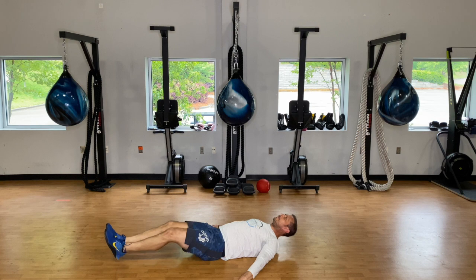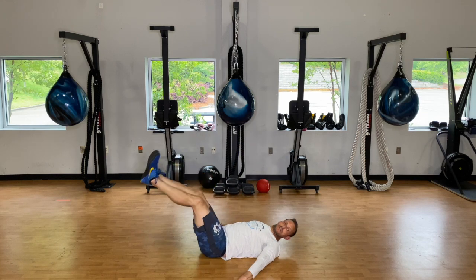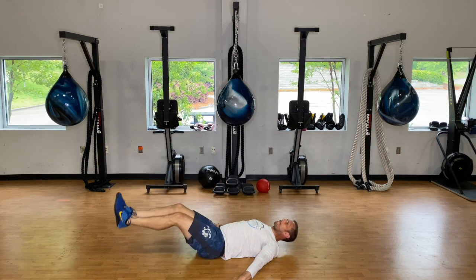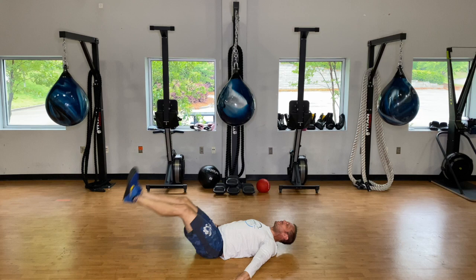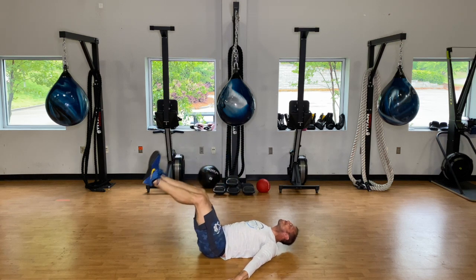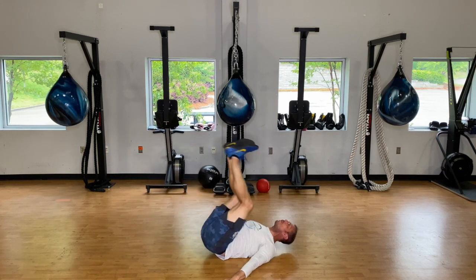Coming down nice and slow — when ready to come up, really pull that belly button in and crunch those feet up. Thirty seconds. Fifteen seconds. Five seconds. One more rep. Thirty-second rest.